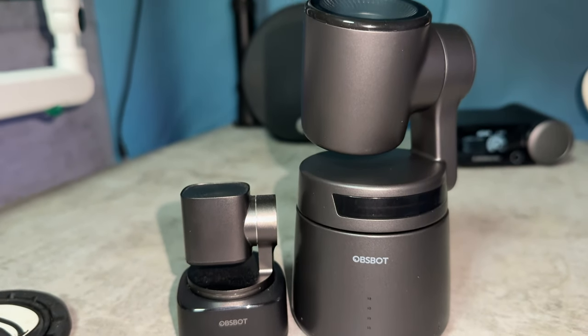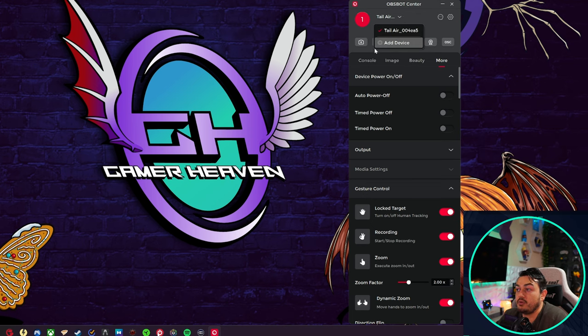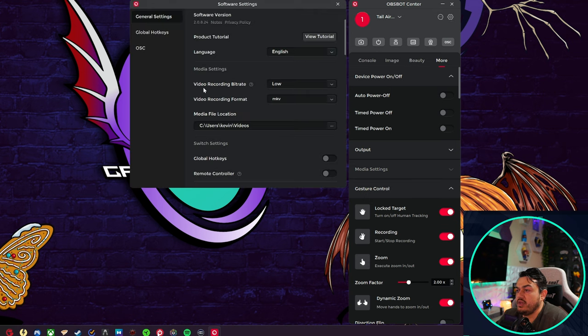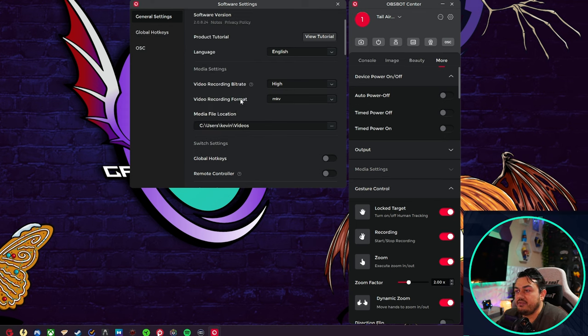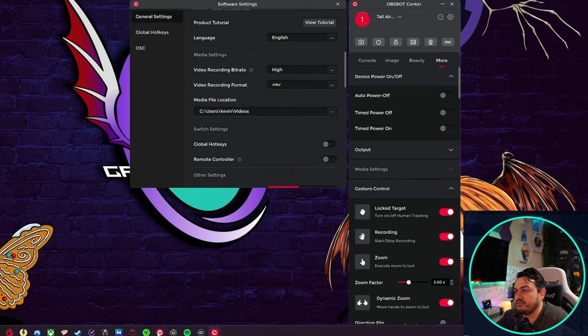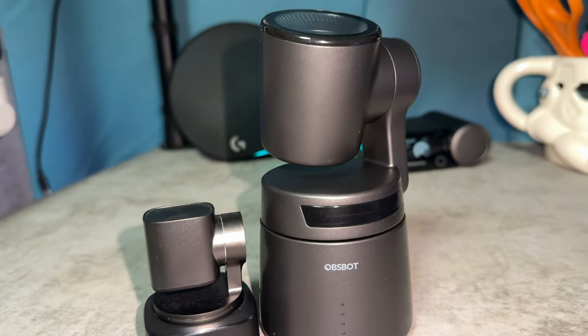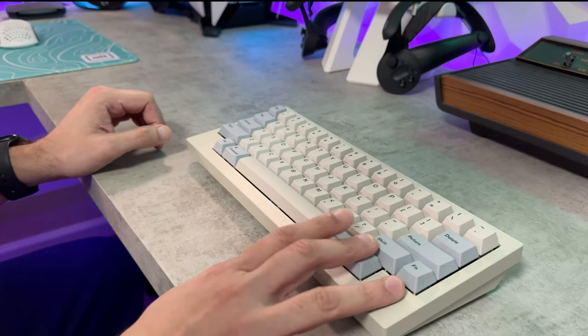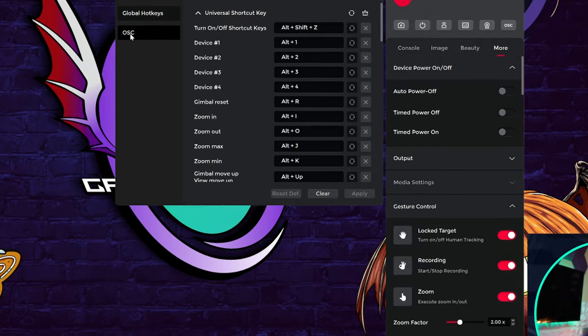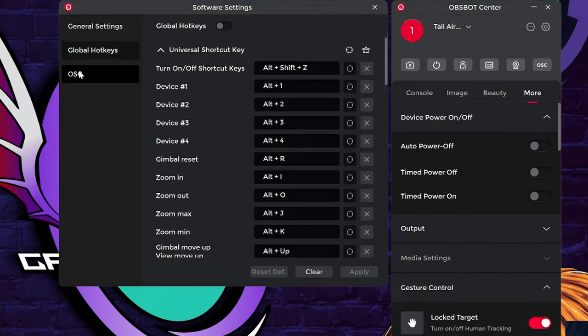If you have multiple OBSBOT cameras like I do — the Tiny 2 and the Tail Air — there's a dropdown to switch between them. Clicking the cog icon gives you language settings, recording bit rate (set to High with a warning about computing performance causing stuttering — disable if that happens), and video recording format. They have MKV, which is popular in OBS and DaVinci Resolve, as well as MP4 and MOV. You can also set your file save location and set up global hotkeys to switch between modes, beauty modes, angles, zoom in and out, and auto track — essentially stream deck-style control.